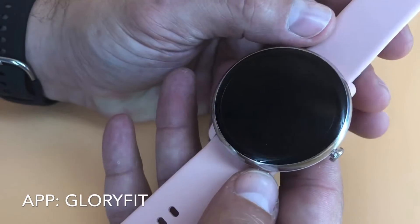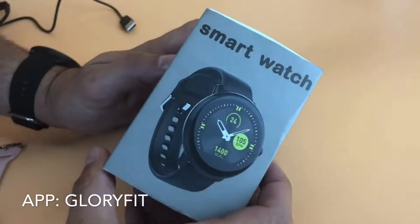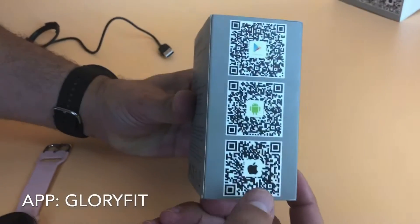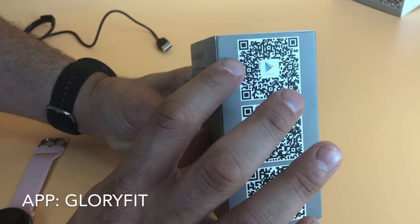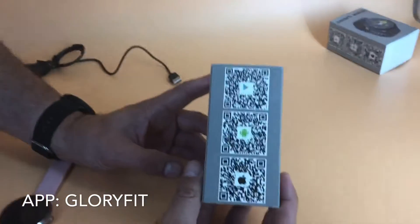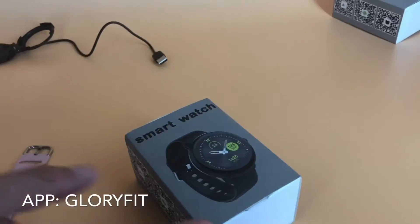It's also available with a black or brown leather band — those are available online. You can see here the package that the watch comes in. On the side of the package there are three QR codes: the bottom one is the iPhone App Store, the middle one is an Android direct download, and the top is the Google Play Store. However your phone gets apps, you can use any one of those QR codes to download the companion app, which is called Glory Fit — you can always search for it in any of the app stores as well.